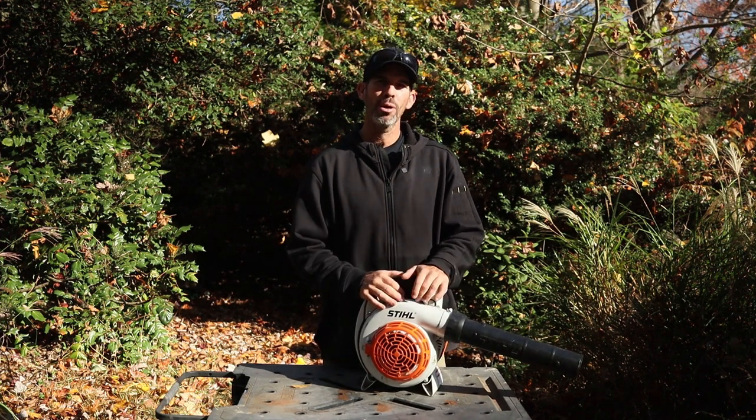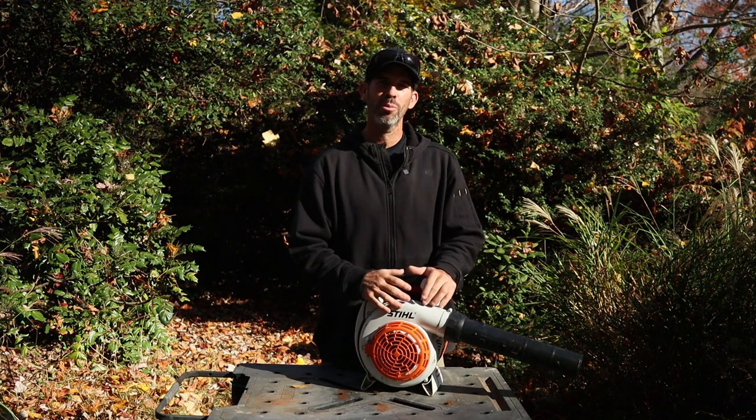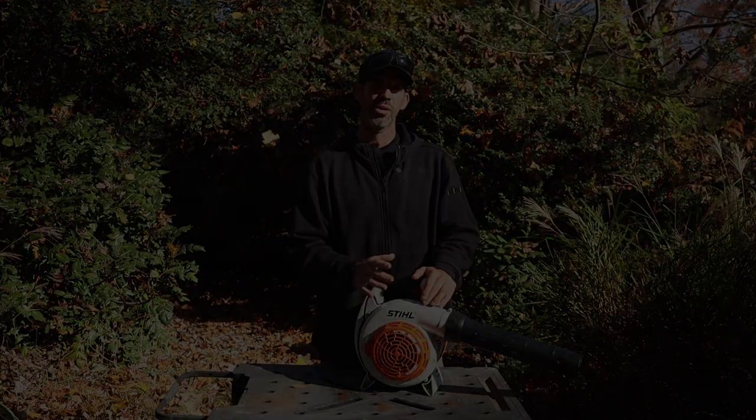Overall, this is really a great hand blower — extended life. If you want the best hand blower in a two-cycle configuration, this is it.